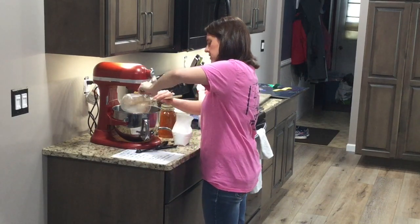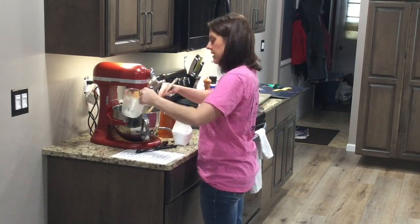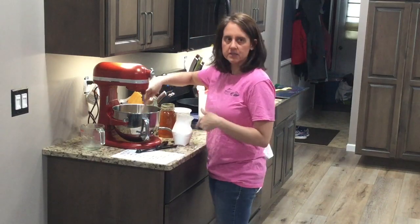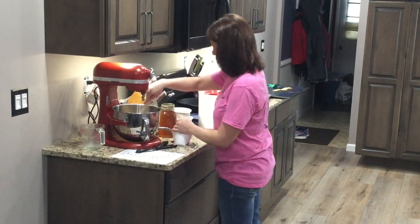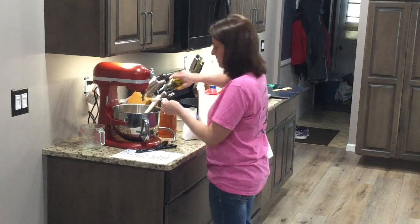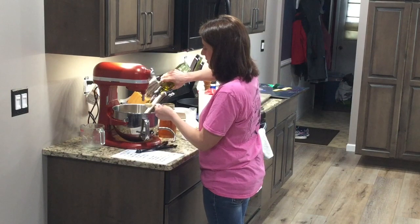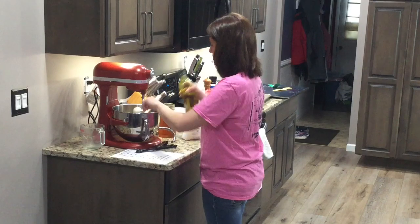So we're going to put this in our stand mixer. You could do all this by hand, but it would take a lot more muscle power, so I like to use my stand mixer and let the mixer do the work. So we're mixing our salt in, and now I'm going to add my two tablespoons of olive oil right into this mixture — one and two.